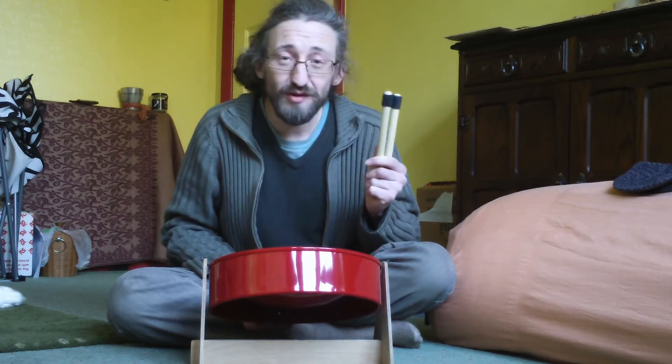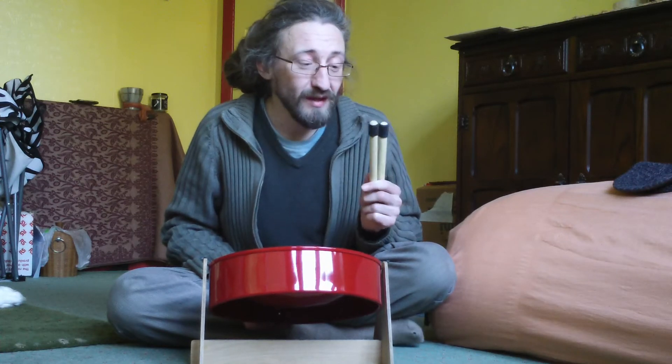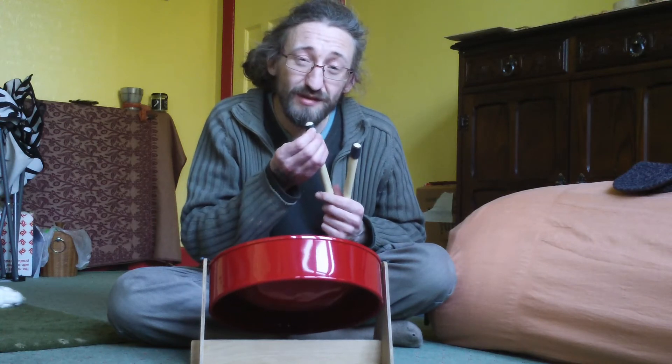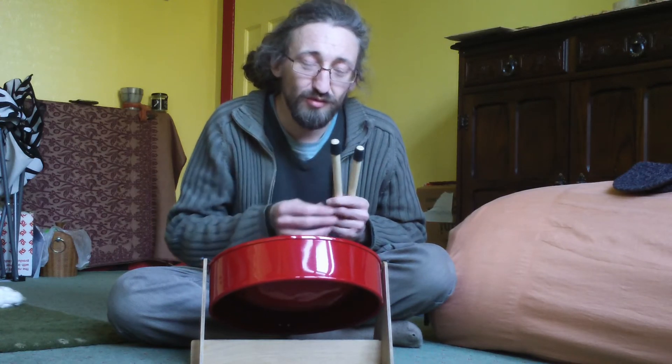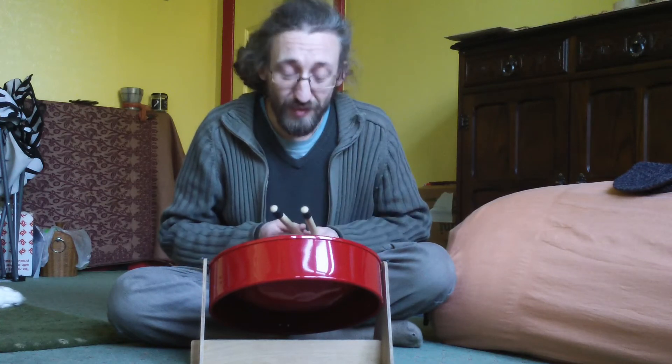I've had to make the sticks myself because the company I bought it from didn't send them with me. I've got to wait a few days for them to come. So I've glued some bicycle inner tube to some drumsticks and cut them down a little bit. I'm going to use these in the meantime.